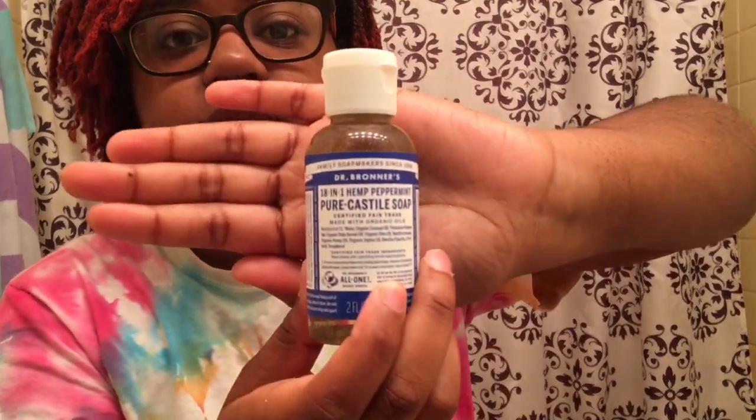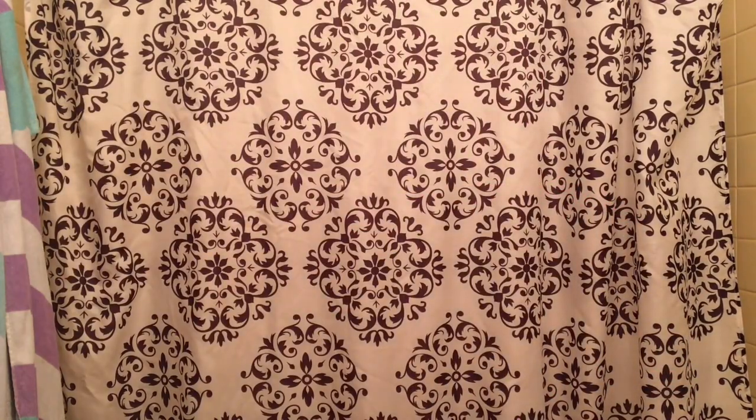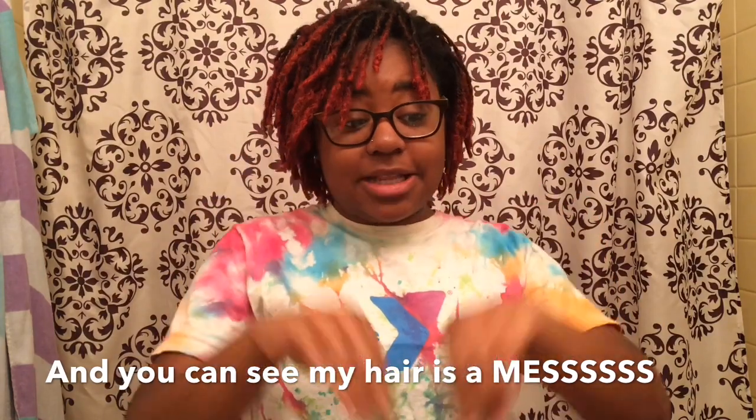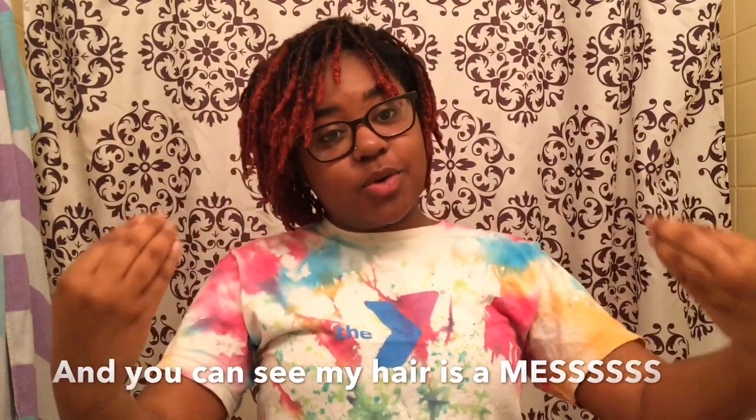I also got these clips — I have like 24 of them, maybe they will fill my over a hundred locks. And a comb, obviously. It says to dilute the soap, so I have a water bottle that I'm going to put water in. I heard a lot of people saying that a little bit of this goes a long way and I'm going to spray it while I wash. This is my first time washing by myself, first time retwisting by myself. I've watched a bunch of tutorials, so we'll see how this goes. I'm going to get in the shower and show y'all, and if you have any tips, let me know.